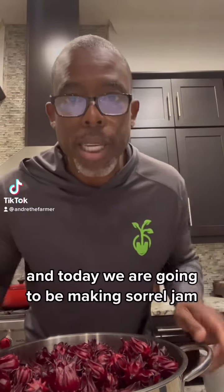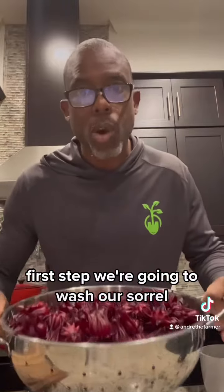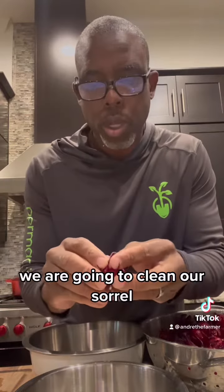Hey guys, Andre the Farmer here and today we are going to be making sorrel jam. First step, we're going to wash our sorrel. We are going to clean our sorrel.